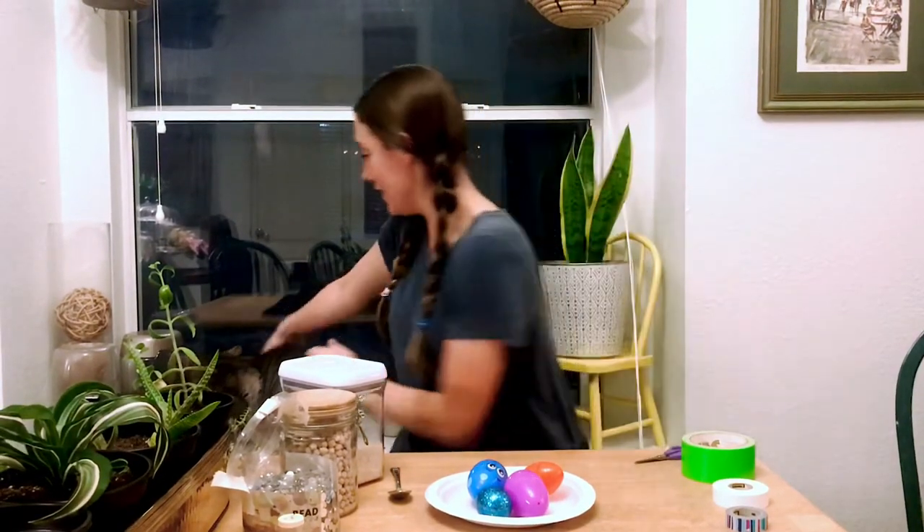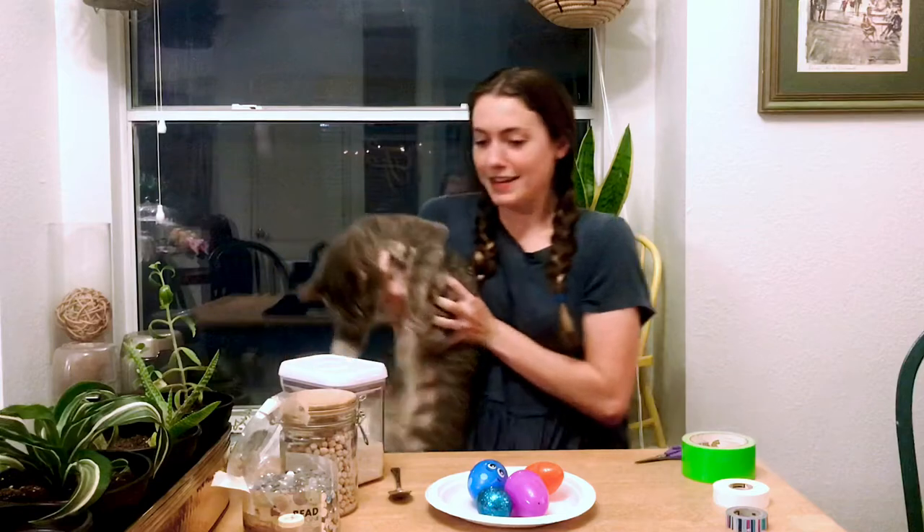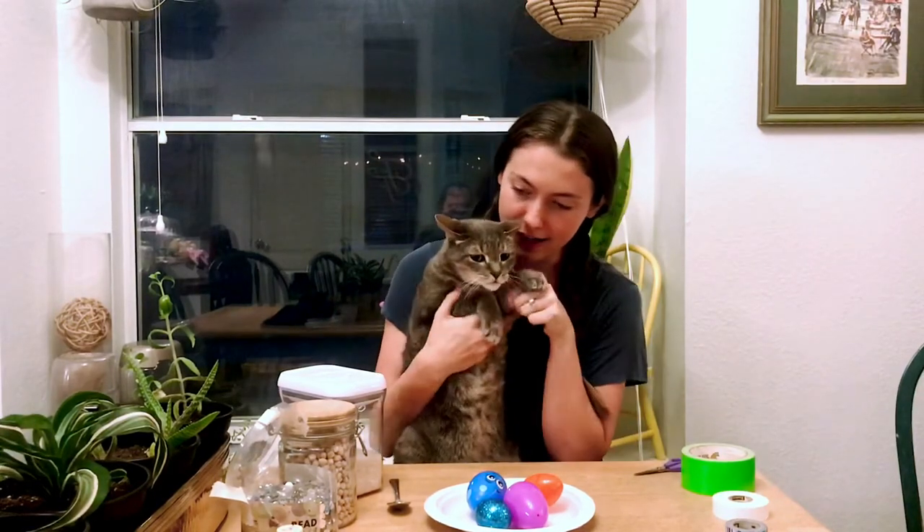And then we have our last assistant, Rascal. This is Rascal. These are my animals, so they are going to help us out today.